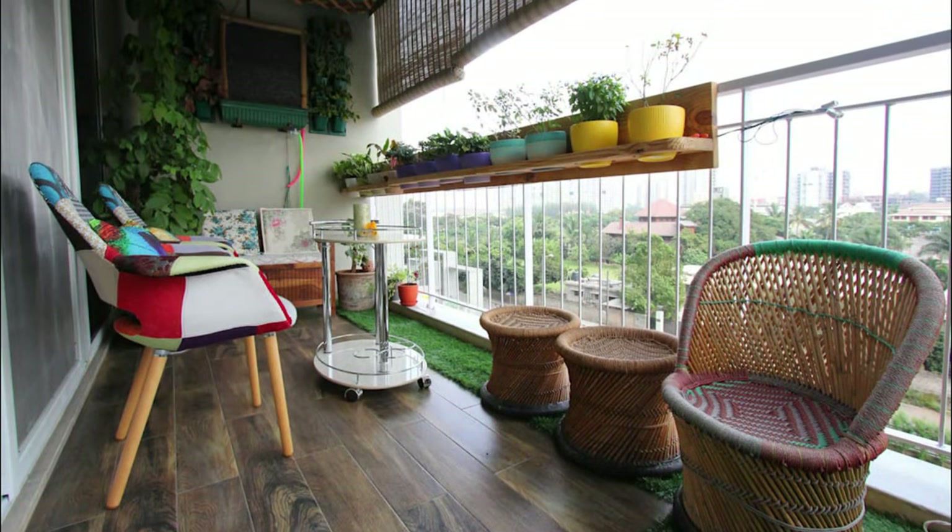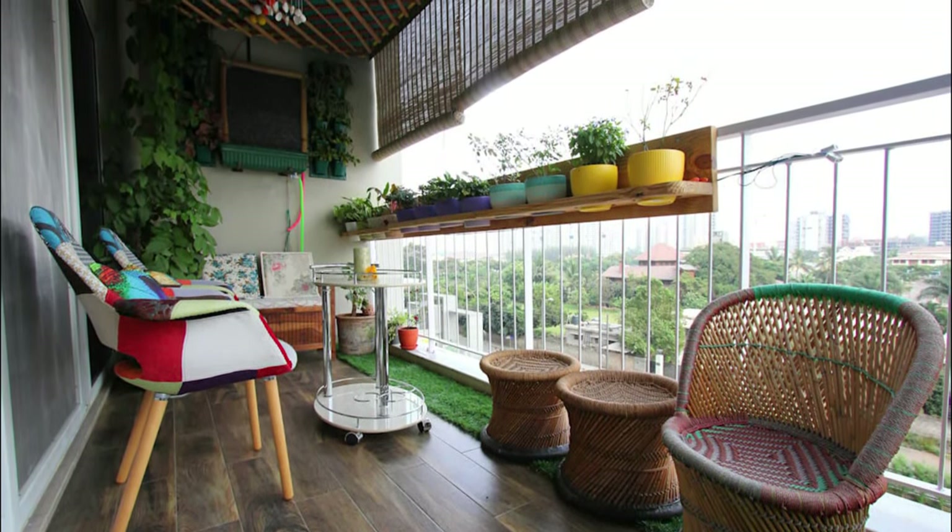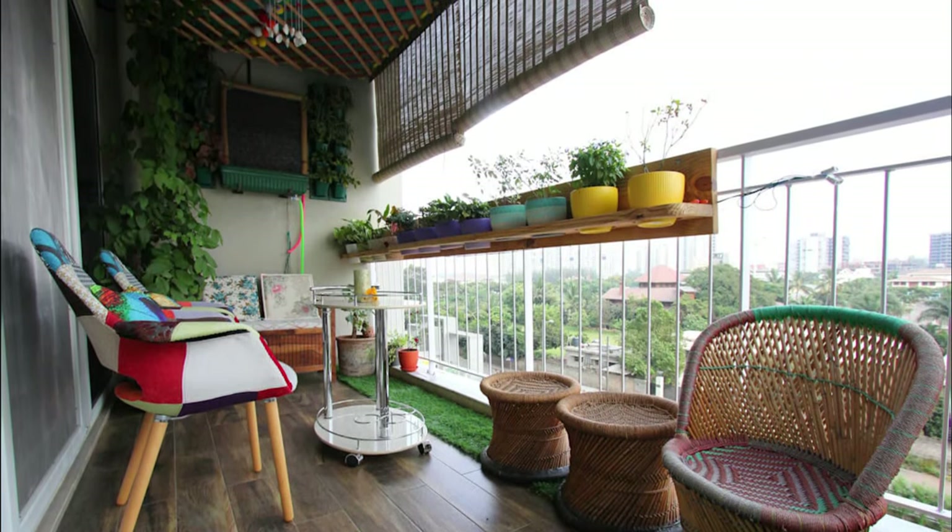If a balcony like this is not a place for some cozy family time, then what is? Add some funky furniture and greens to your balcony and you're good to go.